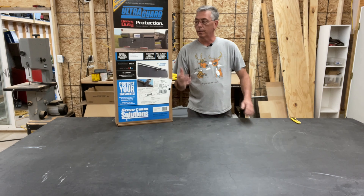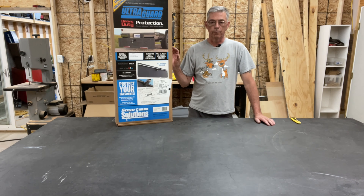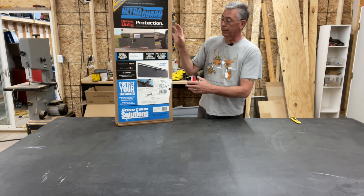Today we are going to be unboxing and installing the Ultra Guard from Smart Solutions. Let's get the box open and see what's in it and what it's going to take to put it on the truck.